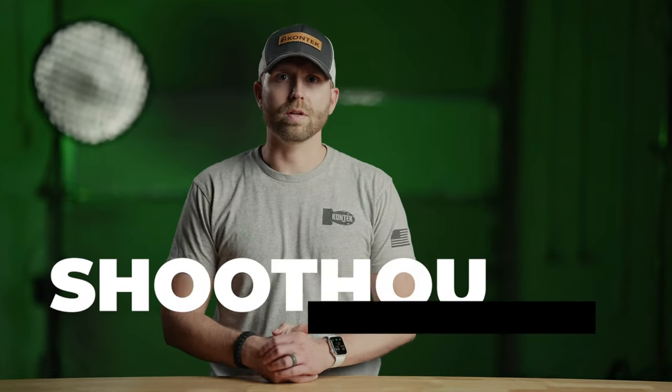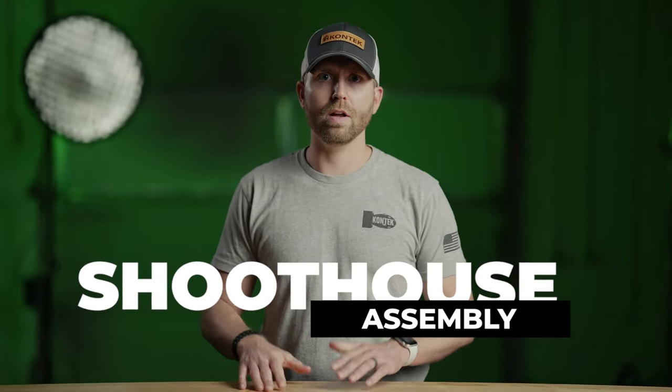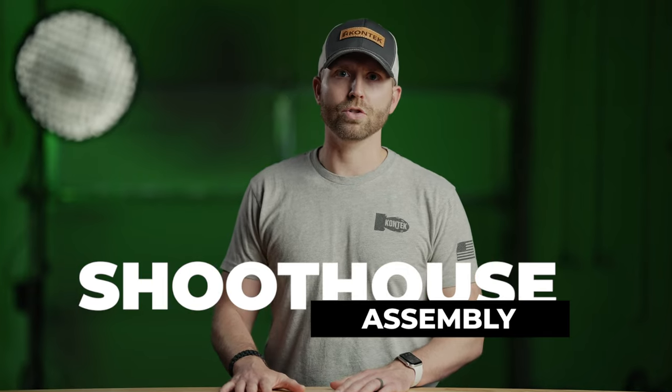Hey everyone, Mike Witt here with Contech Industries, and we're going to do a quick video about the setup of our Mobile Modular Shoehouse.